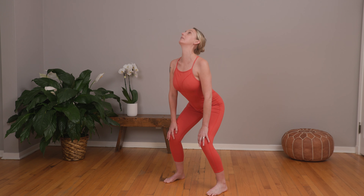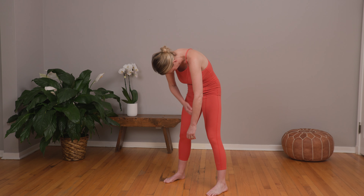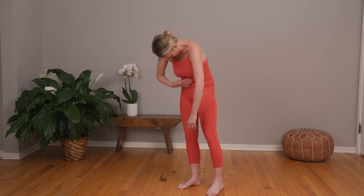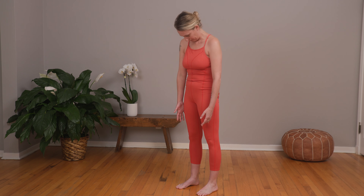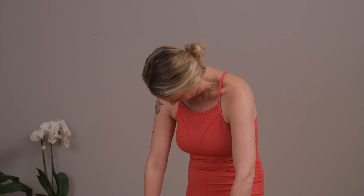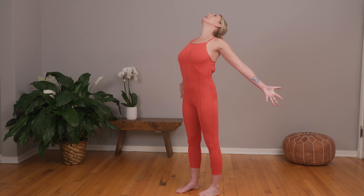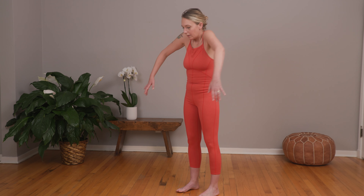One more time, just to really open through the chest and shoulders. Then really rounding and curving, connecting through the core here, giving a nice stretch to the upper spine and a nice open through the chest. Circle shoulders and open, circle shoulders and open. Make a curve and really stretch through the head and shoulders here, and then stretch open through the chest. And again circling.